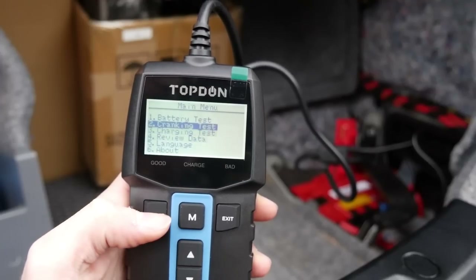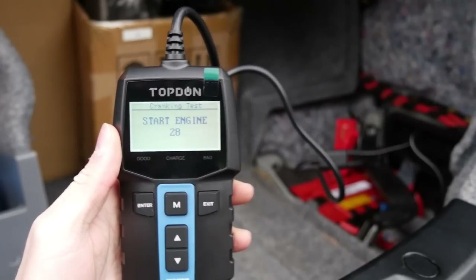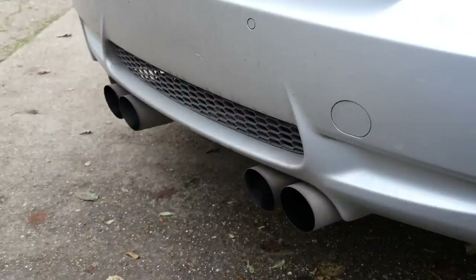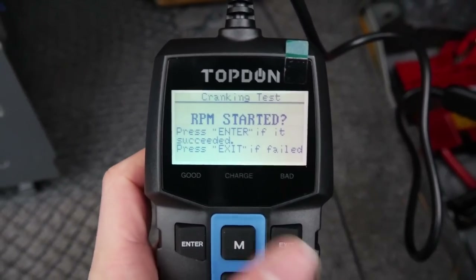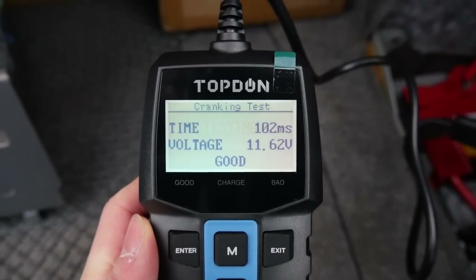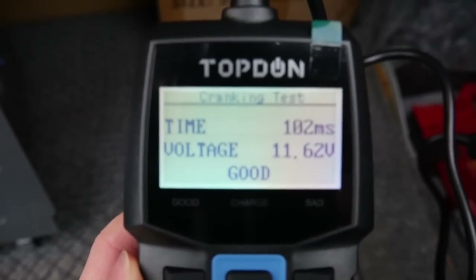Moving on, we have a cranking test, which of course means that I need to start the engine in order to test the crank of the battery and see if it's got enough power. The car sounds mega. Back round here you just need to confirm that it is in fact started. It will then do the test — we already know it's okay because the cranking was fairly healthy and it started with no issues.